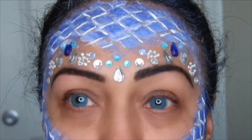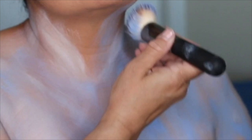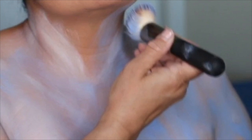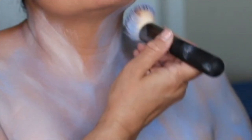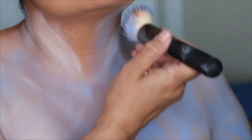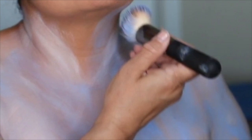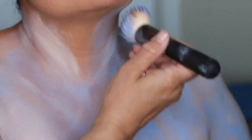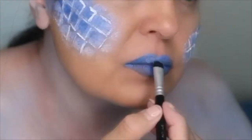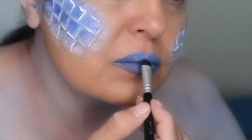Then I mixed the blue and white colors — those are the only two colors I really used. I blended those two together, got one of the makeup brushes, and started rubbing it all over my neck, under my chin, all over my chest, and on my arms, just kept doing that with both colors. That's all I used on my body. Then I got that same blue cream and put it on my lips as lipstick.